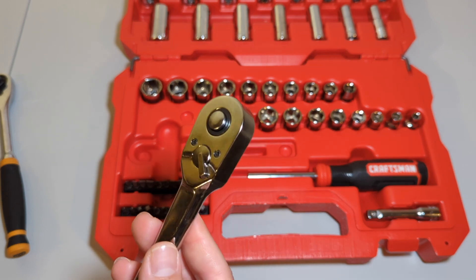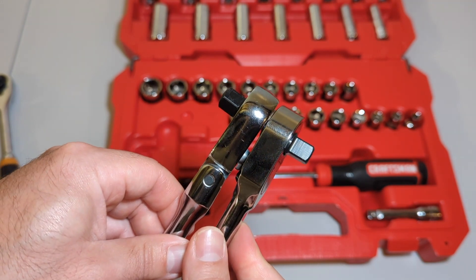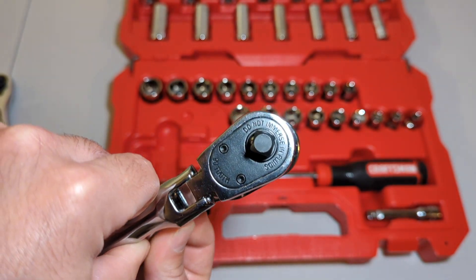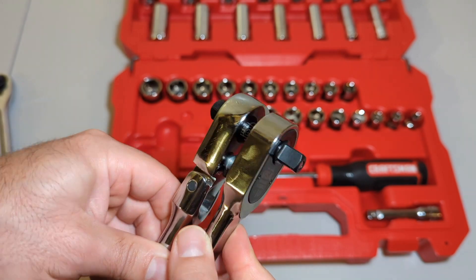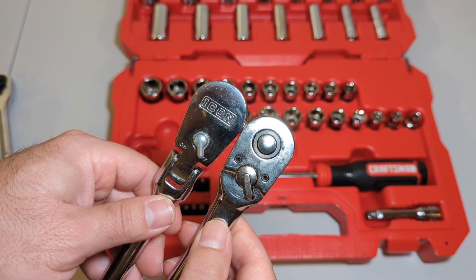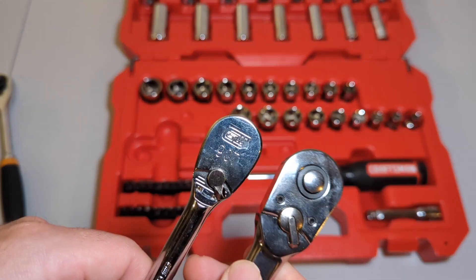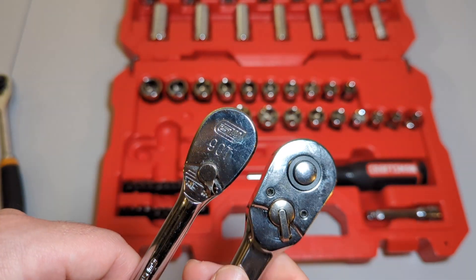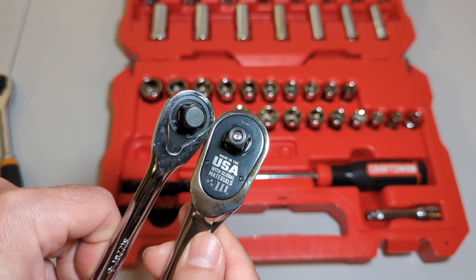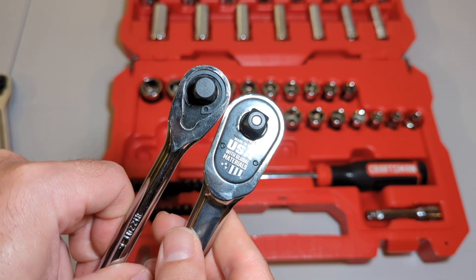Looking at an Icon — these are actually pretty close, the Icon also being 90-tooth. This is a flex head, but pretty similar size-wise, and it tapers in a little more than the Craftsman. And then there's a GearWrench super compact 90-tooth — slightly thinner. Profile-wise this almost looks like a quarter-inch, but it is a three-eighths.